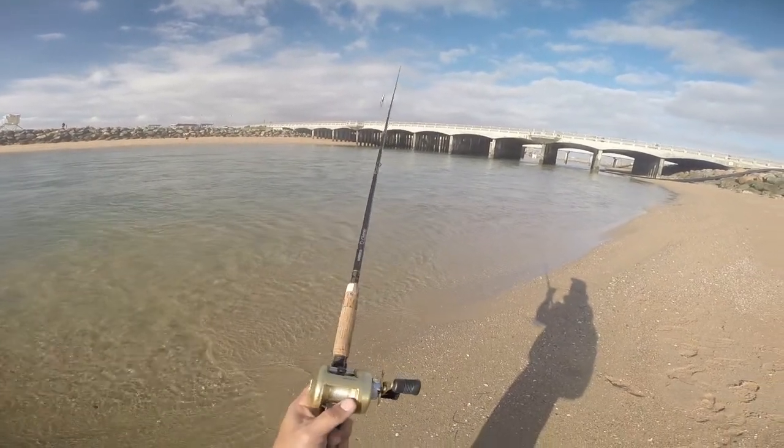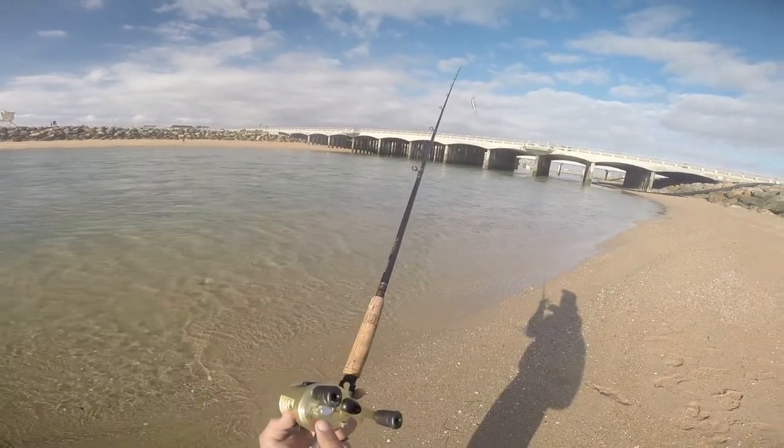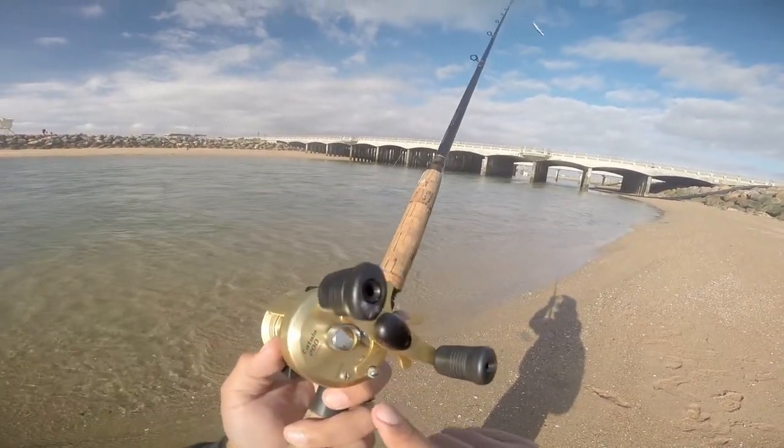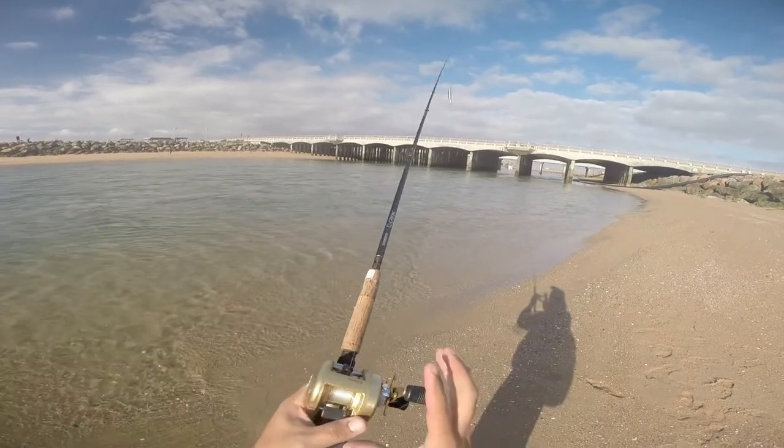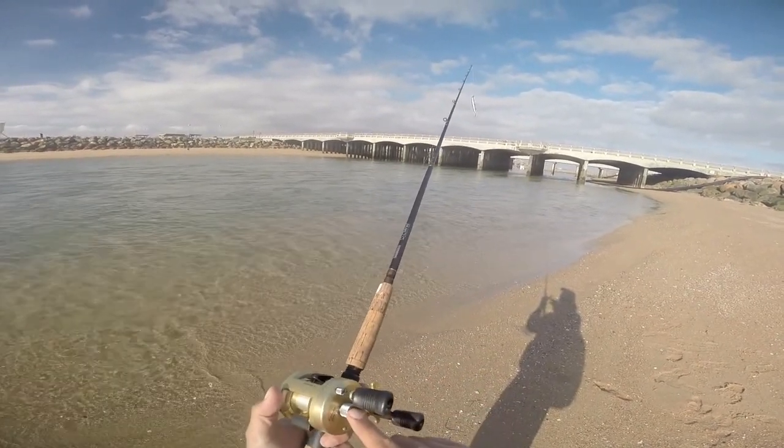How to adjust it is not with your drag, but this little thing right here — if you can get a really good look at it. Almost every baitcasting conventional reel has this part right here.